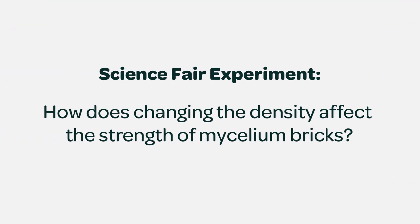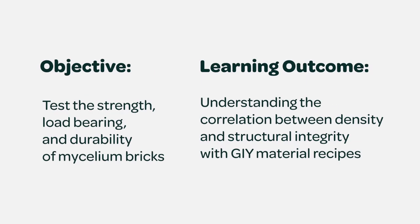Conduct an experiment with us. How does changing the density affect the strength of mycelium bricks? In this experiment, students will test the strength, load bearing, and durability of mycelium bricks to learn the correlation between density and structural integrity when changing the GI material recipe.